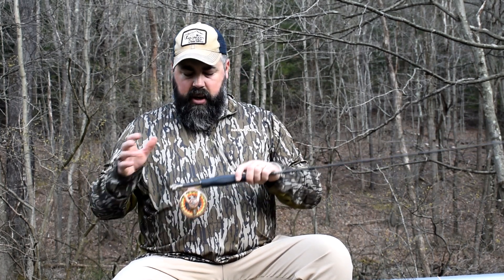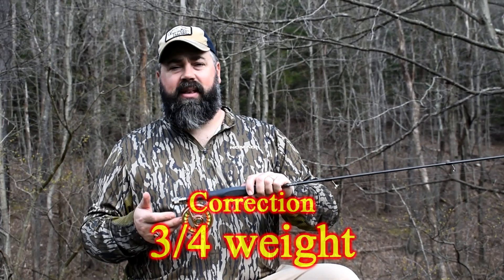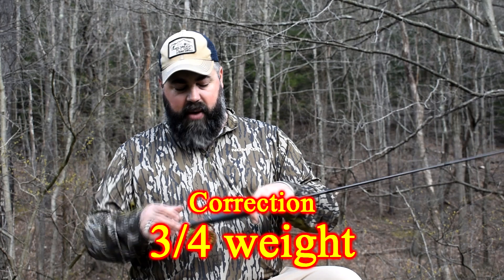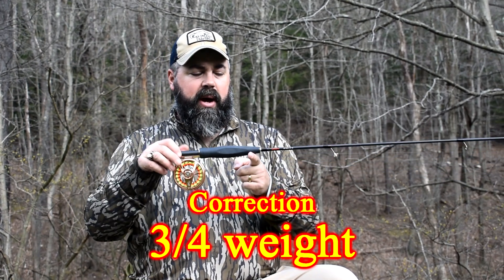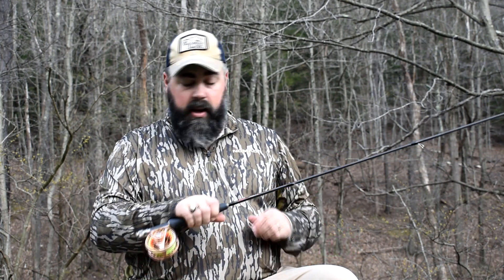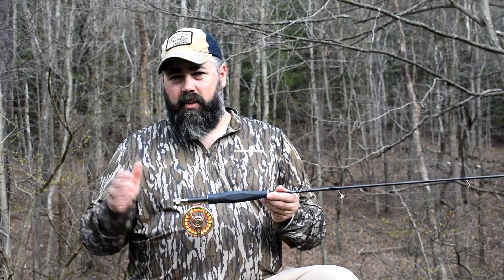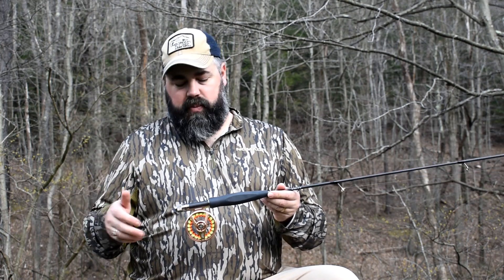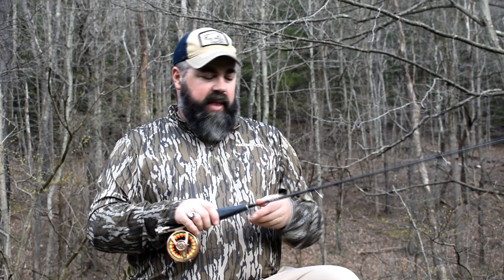Some of the things that come with it — the reel I'm using is a Reddington Rise, a four or five weight. As you can see, it balances really well right there on the handle where you want it. It's really comfortable in your hand. I suggest the Reddington Rise — it's a great reel right around the $200 price point. There are cheaper options out there, but if you want to pair a nice rod with a nice reel, this is a great one to go with.